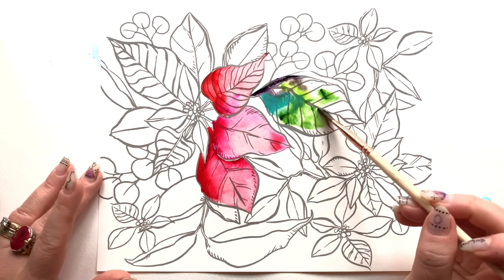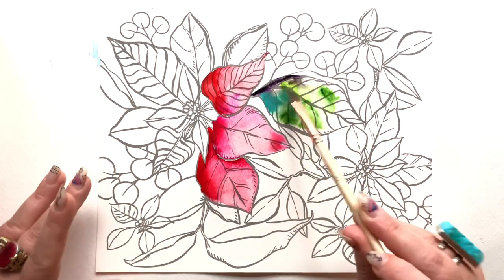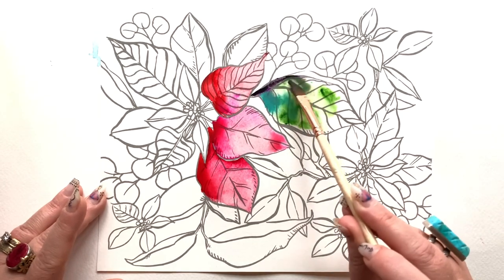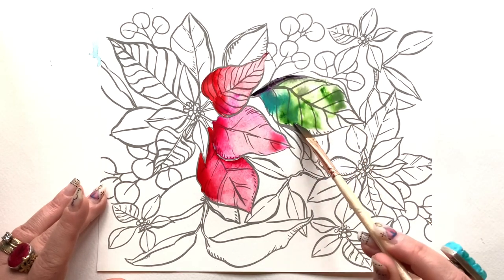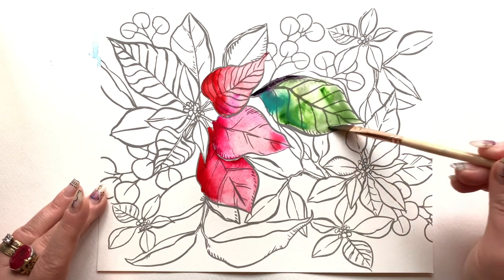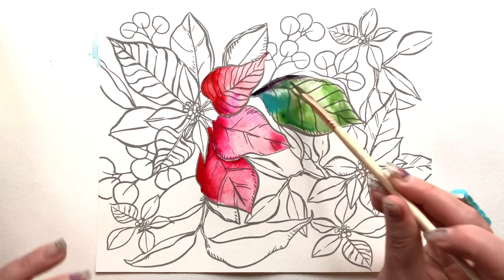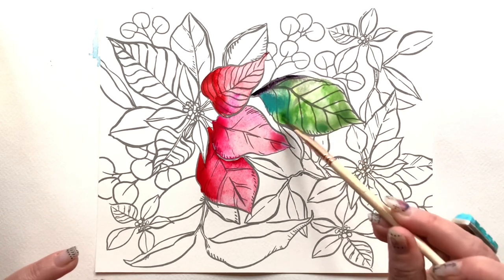So much of the wow factor of watercolor is just letting it do its thing. Once the color is in the water on the page, we have to step back and marvel at what it's going to do. That's what I'm doing here with this leaf — just surrendering to it.